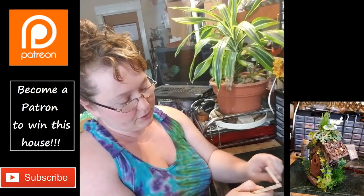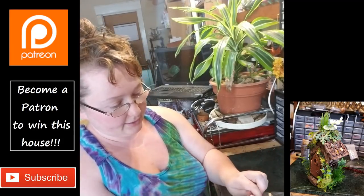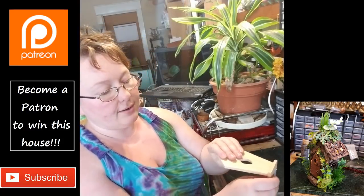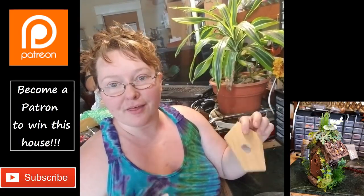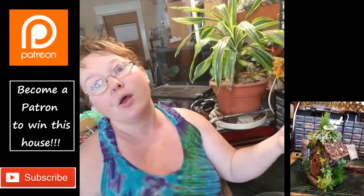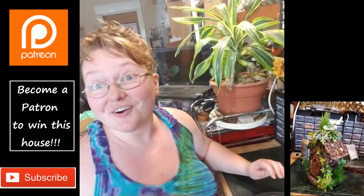We will be able to use these sides as the kind of core bones of our piece — almost like basic graham cracker house construction methods. These will be our graham crackers, and then we're just going to be icing it with the polymer clay. That's the plan, so let's get started.